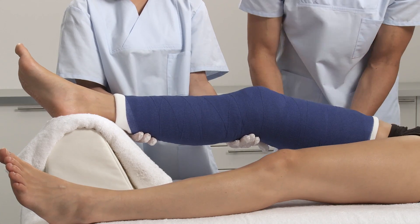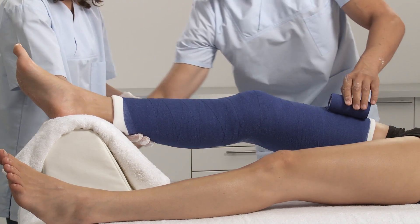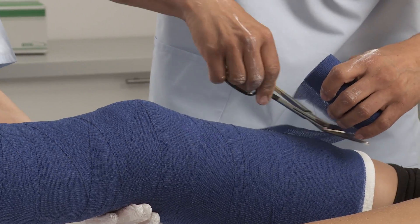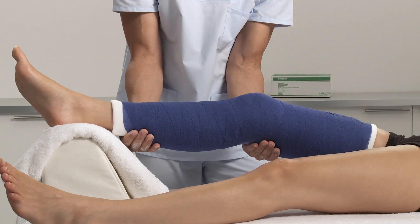Check for desired range of motion and any points that may cause irritation or pressure. After approximately 3 to 5 minutes the splint is set and the patient can be released. After 24 hours the splint is fully set.